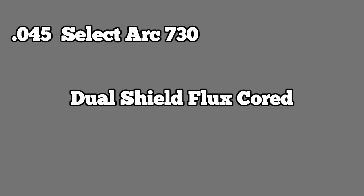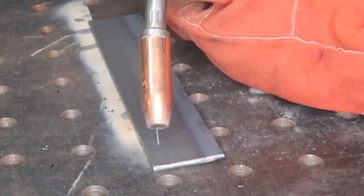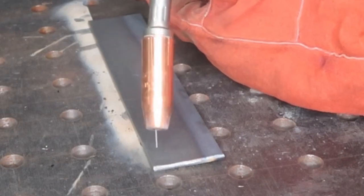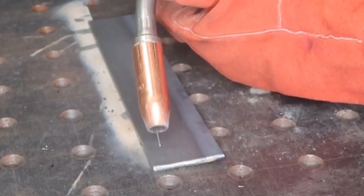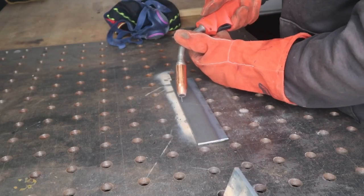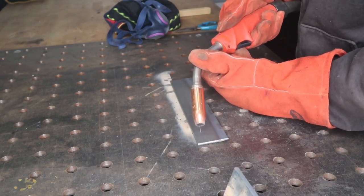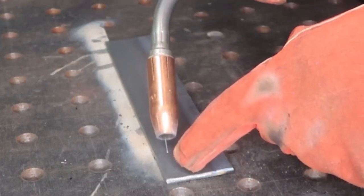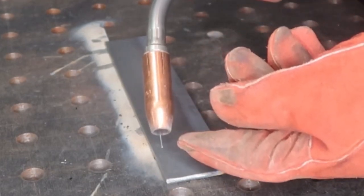SelectArc 730 is an all-position wire where you can use 75/25 or 100% CO2. Based on the welding wire specification, about an inch and a quarter contact tip to work distance. I'm going to be running about a 20 to 25 degree drag angle. You always want to drag dual shield flux core — or flux core in general — because you don't want slag inclusions. Slag inclusions happen when the puddle doesn't have time to solidify and the slag gets caught inside the puddle. Let's go ahead and strike an arc.